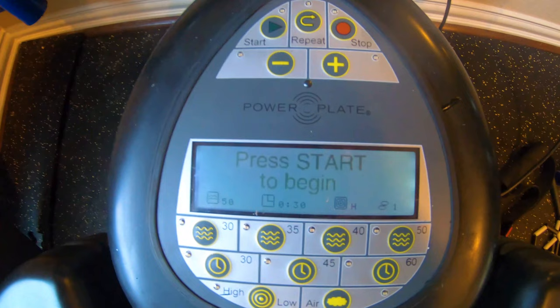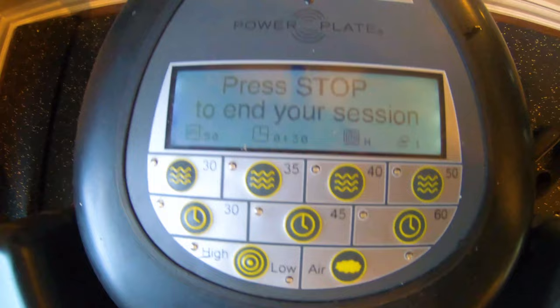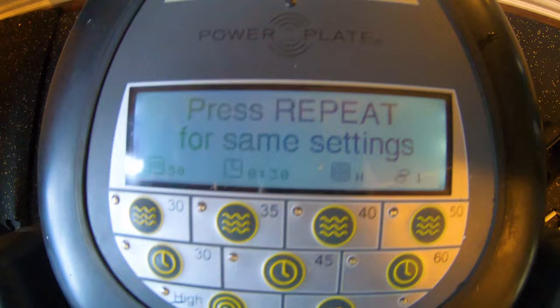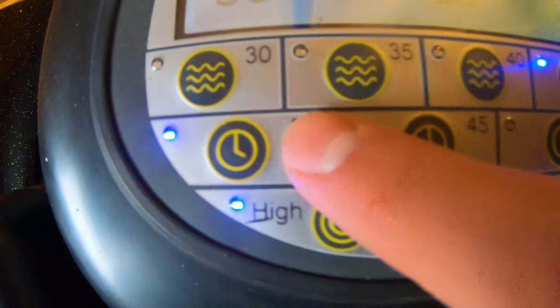What this machine does — if you've never heard of it, it's called a power plate. Usually only football teams or organizations have it because it's so expensive. My uncle has one because he got one for the last few years of his career. It basically vibrates your legs when you stand on it. It has all these settings here. I do the highest setting, 50 wavelength — first press start, 50 wavelength on high with air, just for 30 seconds.